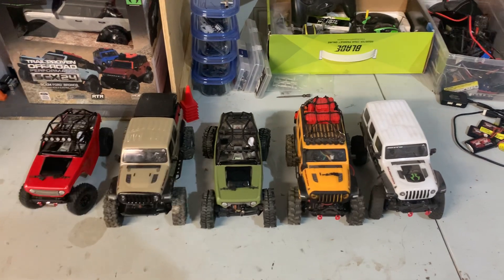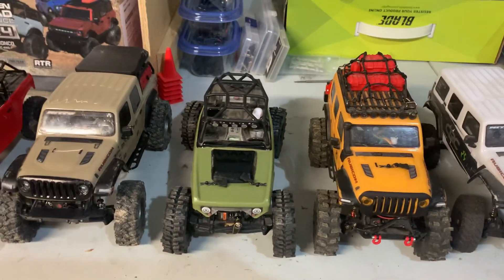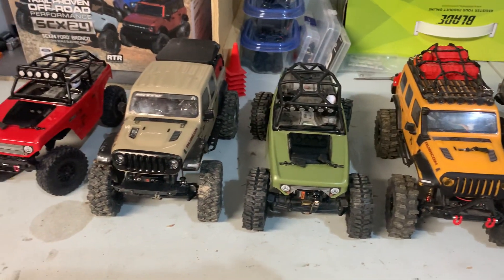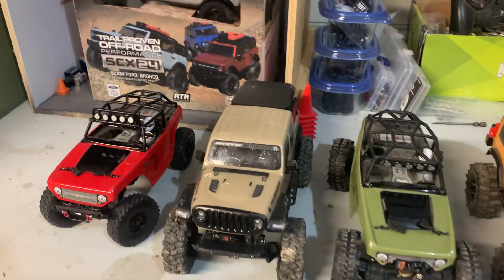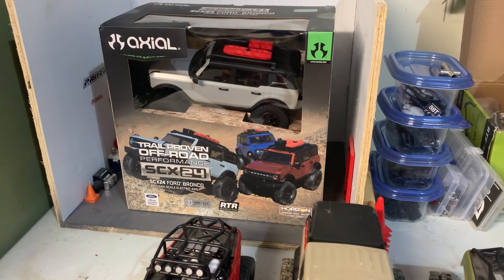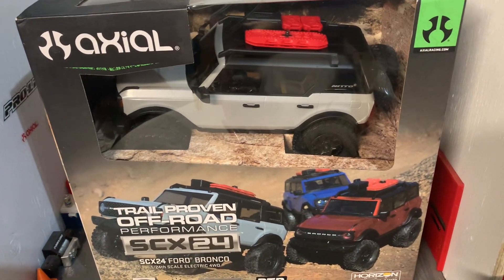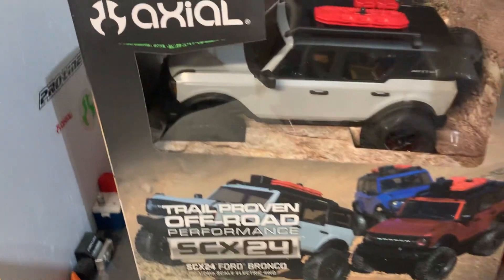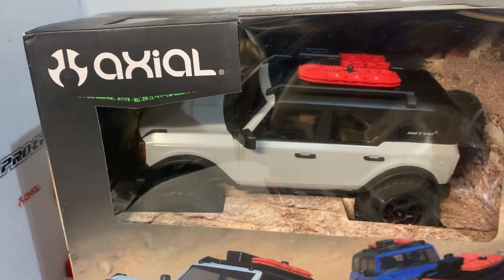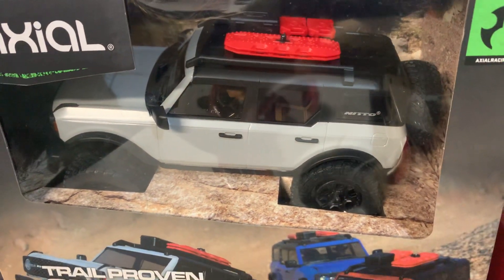Hey everybody, what's going on? Today on Z's RC and Overland Adventure, we got the new Bronco in the shop. I told you guys we were getting it — it finally showed up about a week ago, just haven't had time to get to it. I got the nice silver one, which is the one I've been looking forward to. We're gonna unbox that today.